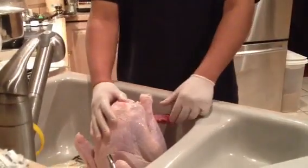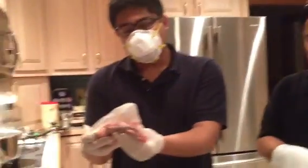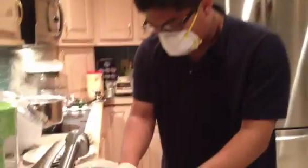Me and my sidekick, Nurse Hernan, we're going to remove the head. We've already removed the giblets in a constructive and comprehensive procedure, and so now we're going to remove the head. I'm just going to show you how it's done. Let's get at it.